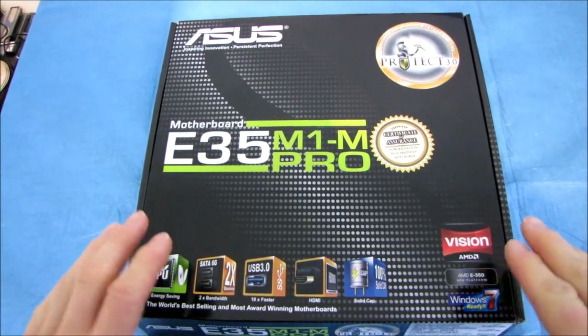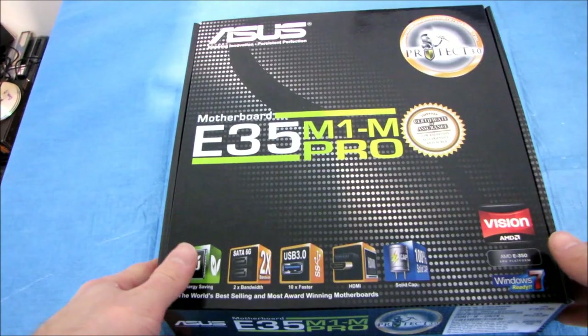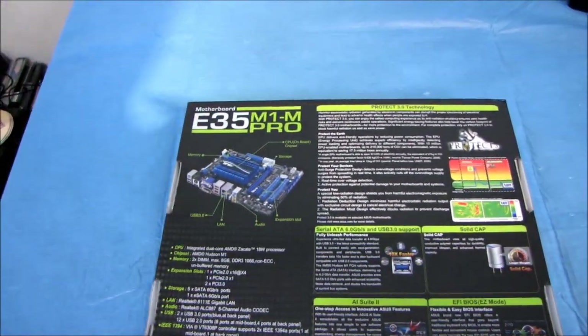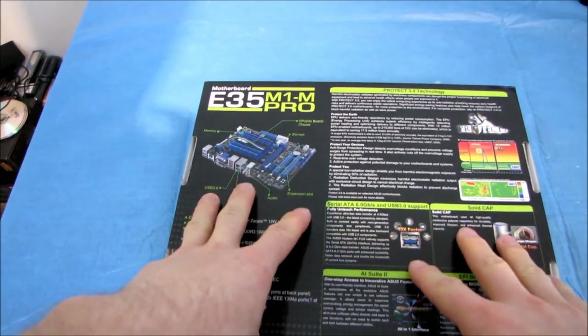Today I've got another AMD Fusion product to unbox. I already unboxed one mini ITX board, but this is a larger AMD Fusion board. This is a micro ATX motherboard from ASUS — the E35M1-M Pro.